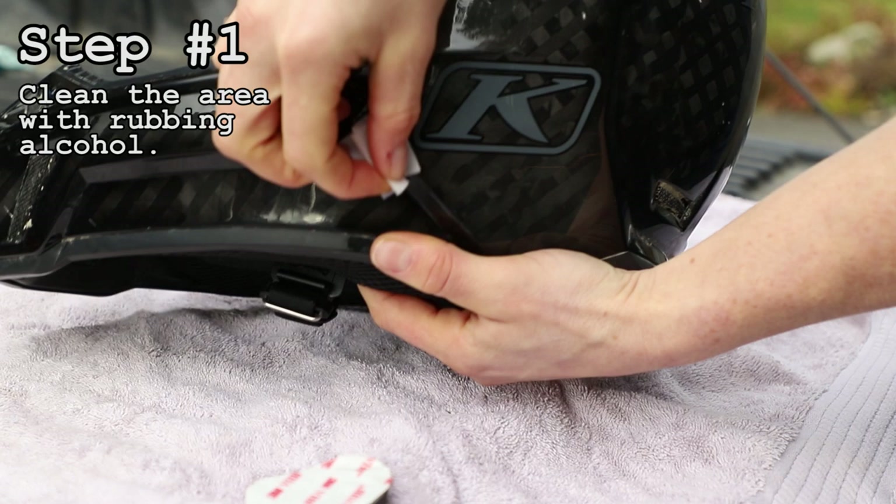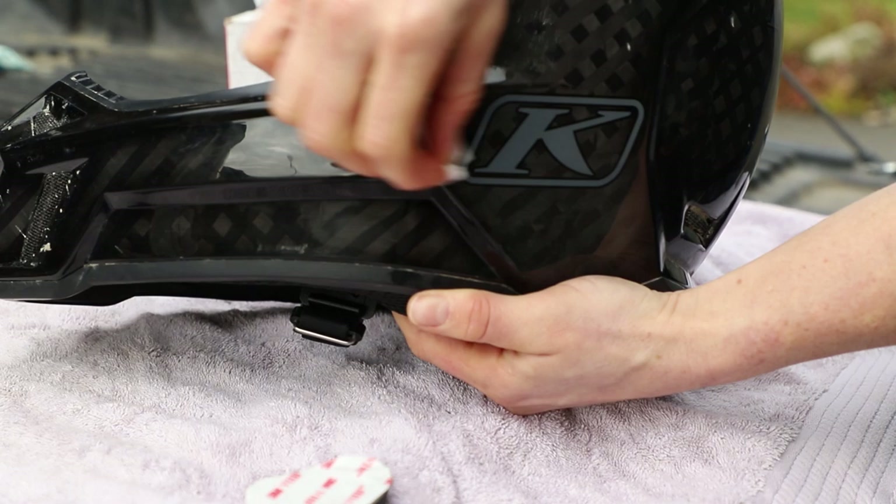The first step is to wipe down the area with rubbing alcohol. You can also use brake cleaner or anything to clean the surface so the sticky pad will stick really well.